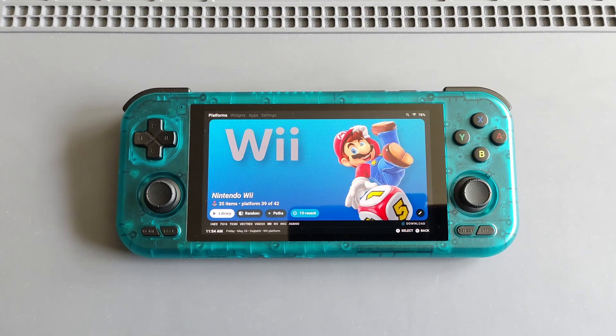Hi everyone, Ironclad Cobra here, welcome to another Retroid Pocket 4 Pro video. Apart from the quick unboxing first impressions video that I did a while ago, I haven't had a chance to share some gameplay videos on my Retroid Pocket 4 Pro, and this has been an awesome device.